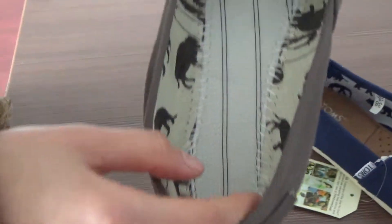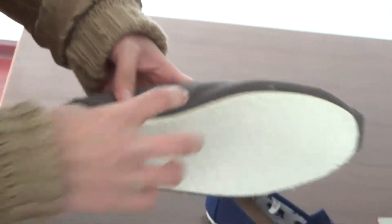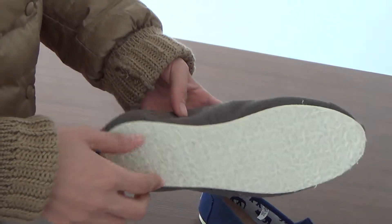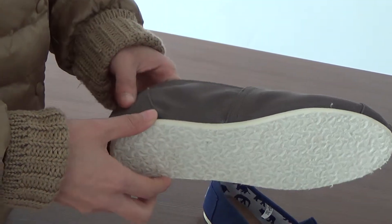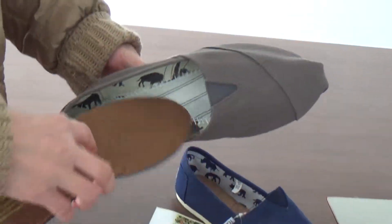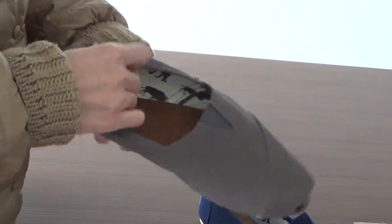And inside the shoes, you can see — the outsole is a one-piece mixed rubber outsole for resilience, durability and flexibility.